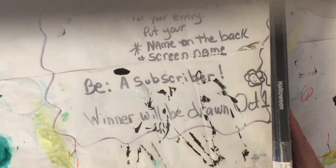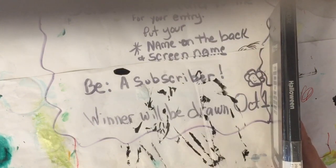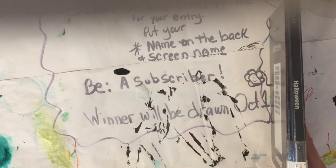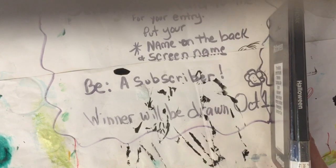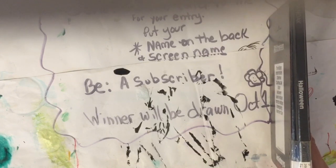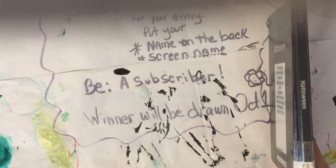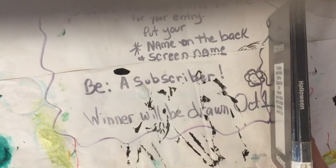First I want to remind everybody about my giveaway. I have 500 subscribers — I do appreciate all of you — and I want to have a little giveaway. I did a video on it so you need to take a look at that. I'll get a link at the bottom. What you need to do is just send an ATC card to me for your entry.